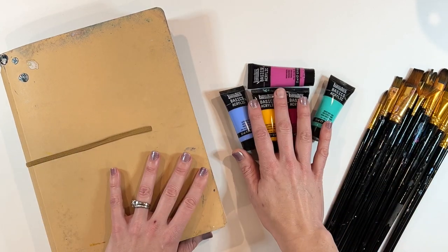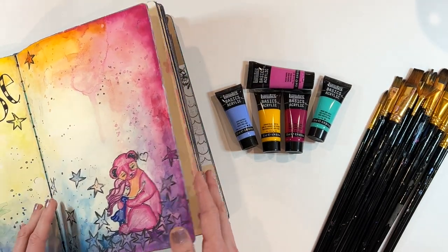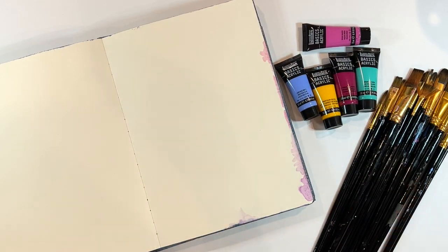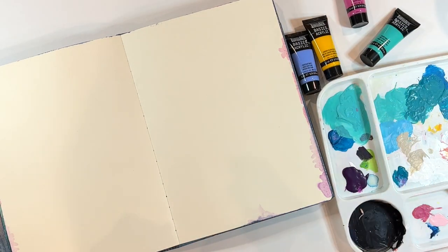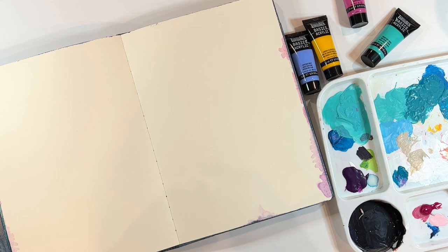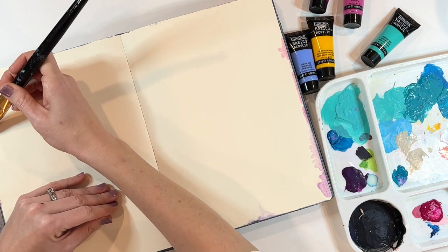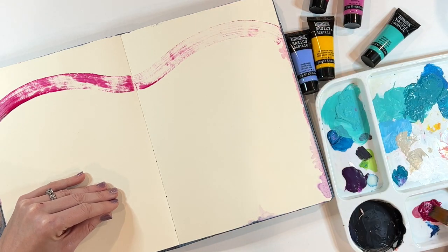We're going to start by experimenting and then I'll probably finish up an art journal page. For my palette I just used an old lunch tray from the Dollar Tree — there are all kinds of things you can use for palettes. Let's start with a darker color. What I'm wanting to see is the thickness, the sheen at the end, and then the transparency once it's painted on. I'm just going to start — kind of a wave across the page. Coverage — not so bad.